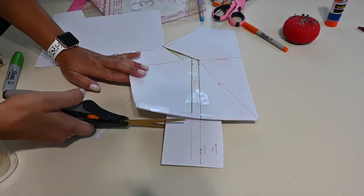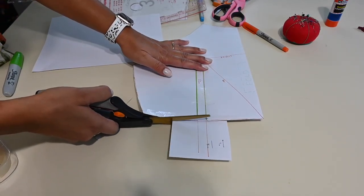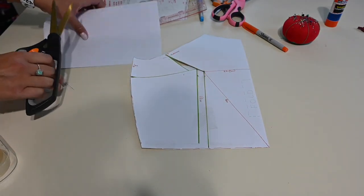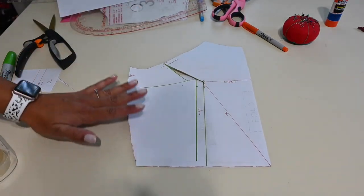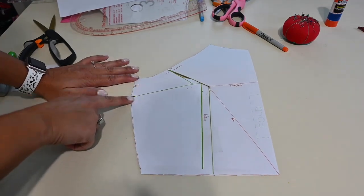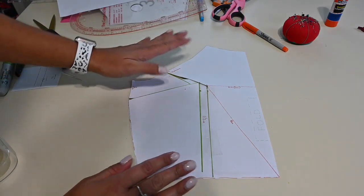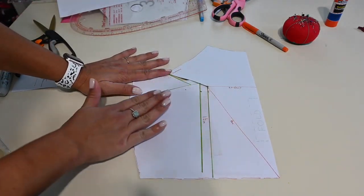I'll cut the bottom trim off since I don't need that extra piece, and now we've got a brand new pattern piece with this extra area for a larger cup size.